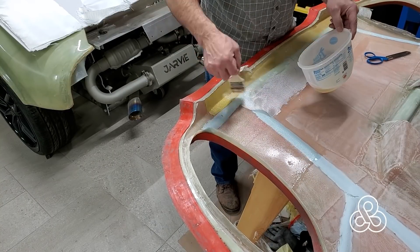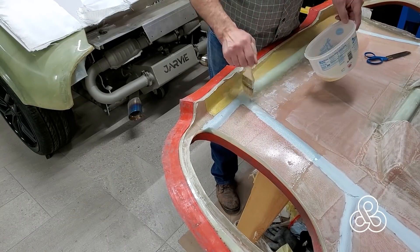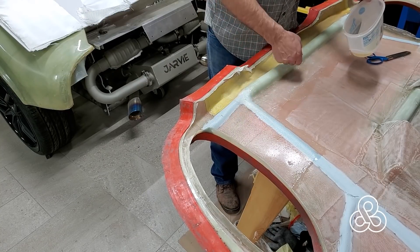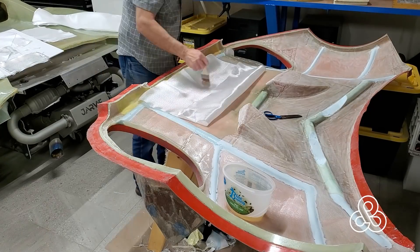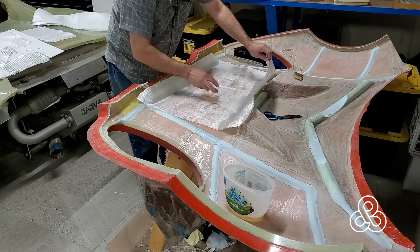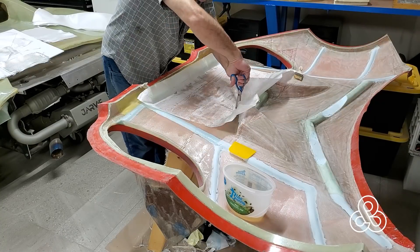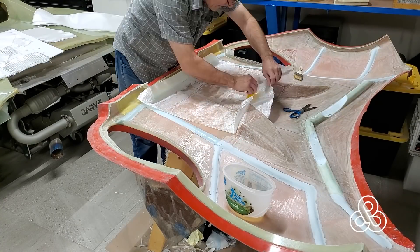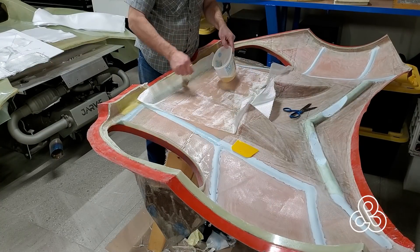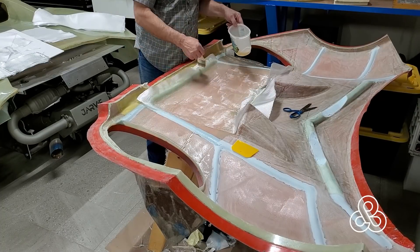I missed doing the lamination of the Kevlar in the video - didn't catch that - but after I had that in there, I'm going to start putting fiberglass to wrap it in and tie it into the rest of the structure. So over the Kevlar and then over that foam rib. Once I have a couple layers of that down, then I'm going to go to a larger sheet. The larger sheet not only adds more strength in total, but the larger the sheet, the fewer seams you have and the nicer, smoother surface you get. So try to use the largest sheet you can.